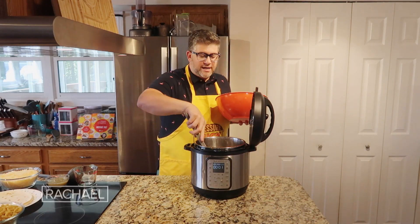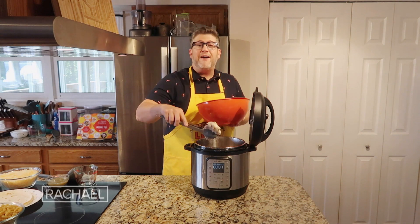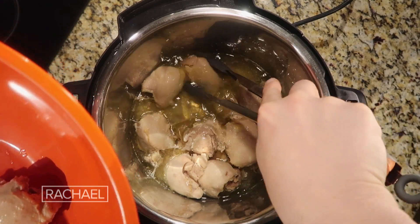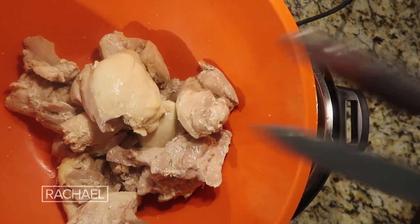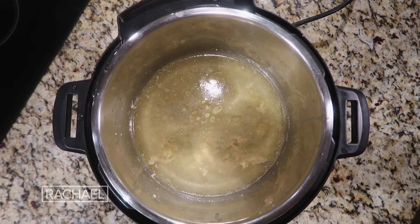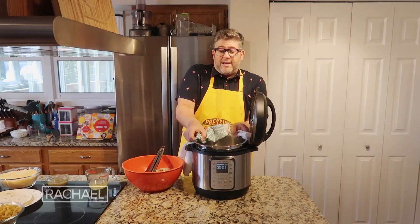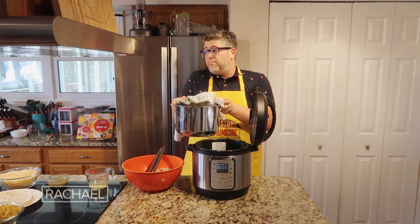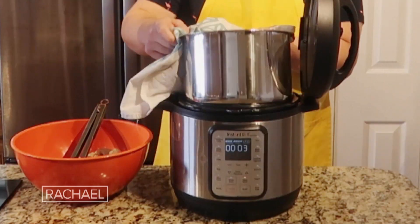Take a large mixing bowl and some tongs and simply remove the very tender boneless skinless chicken thighs or breasts. It smells so good every time after you pressure cook. Take a ladle and reserve about a half a cup of the broth from the pot. As for the remaining chicken broth, you can either discard it or save it for something else — whether for soup or a sauce, it's great to have around.